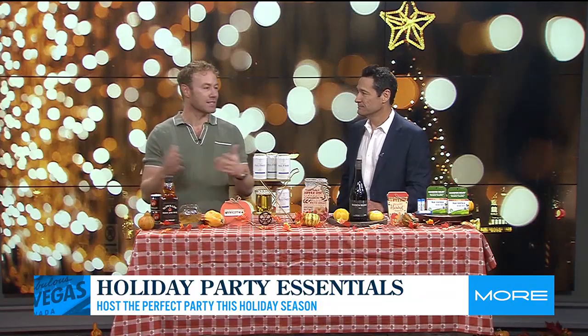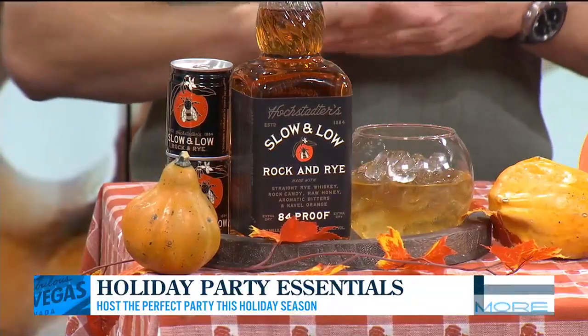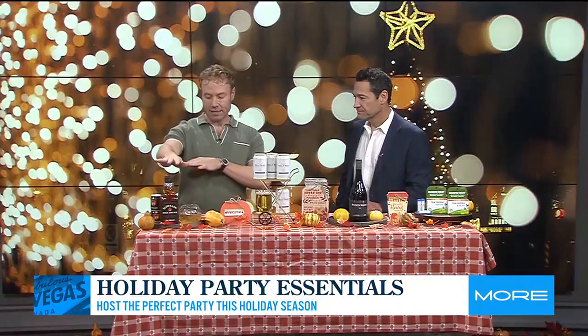So first off, sometimes you want a delicious craft cocktail but you don't want to go source all the ingredients, all the fresh juice, all of that. So I have a delicious, ready to serve, ready to enjoy cocktail right here with Slow and Low's Rock and Rye Old Fashioned. So what is in this bottle?